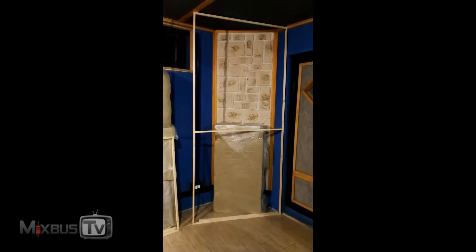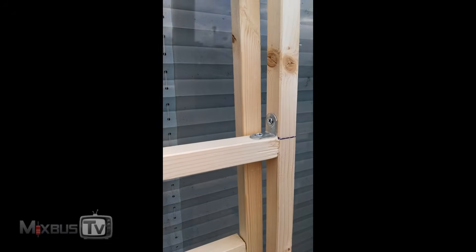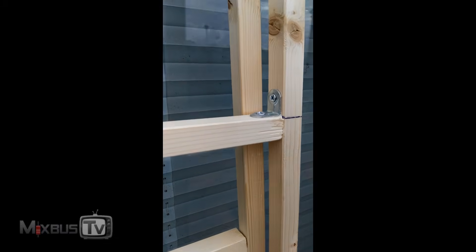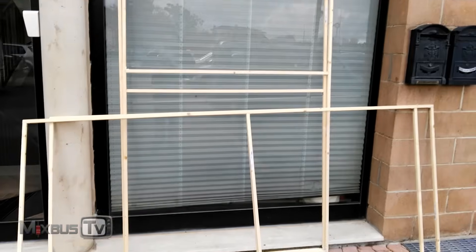All right guys, so we did the frames, as you can see all around the perimeters. Two are missing — we already loaded them on the truck and we're gonna cover them with fabric. You will see the end result when it's done. We use these metal pieces here and glue in between to build the frame.